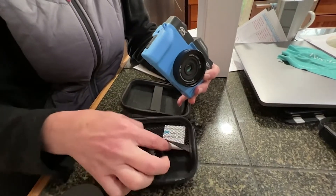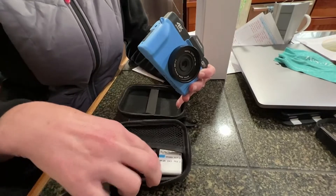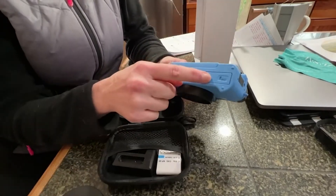It also comes with two batteries, which I really like. So we keep one charged and the other one fits in right at the bottom of the camera.